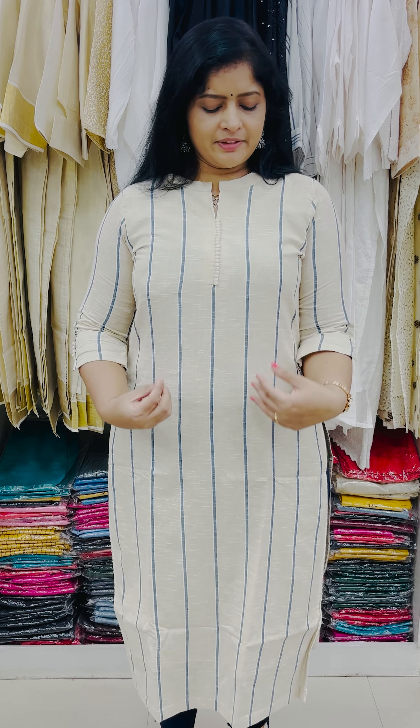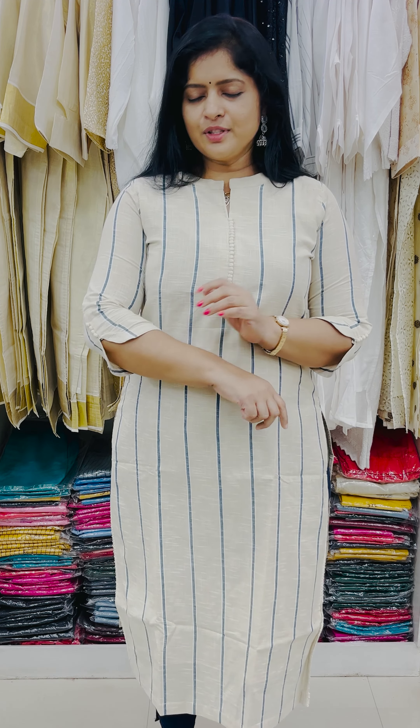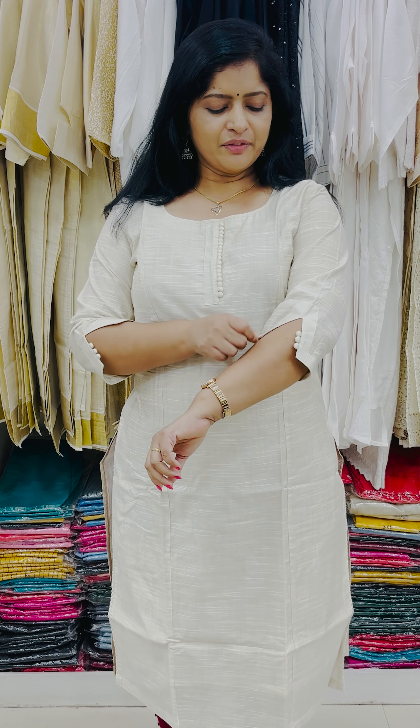It has a stripes pattern. I'm going to show the colors in this design — a pinkish shade and a navy blue shade — also with a stripes pattern. The rate is 899 and it is available in sizes 46 and 48.